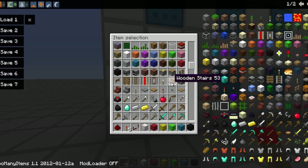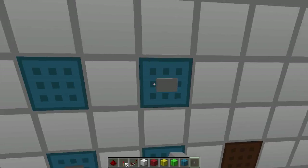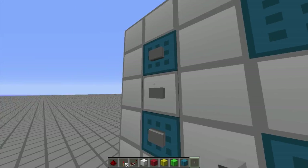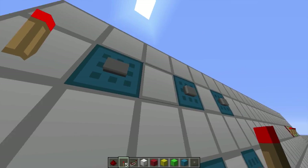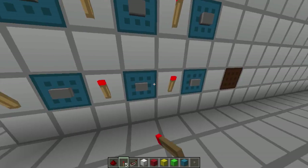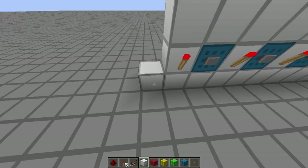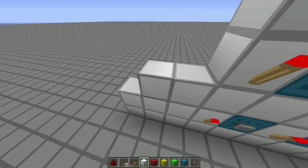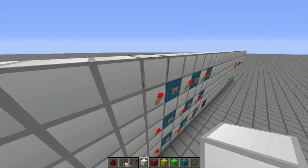We're going to get a button and put one on each of these cyan wool pieces. Then we're going to put a torch to the left of all of the buttons. And we want to extend a tiny bit for the other buttons that are going to be added here later.